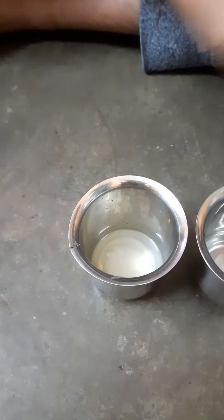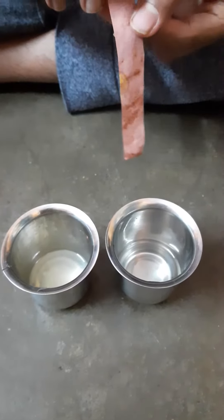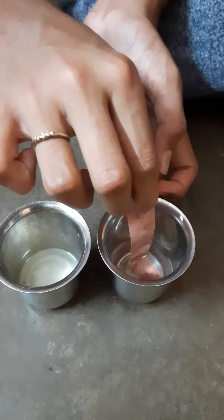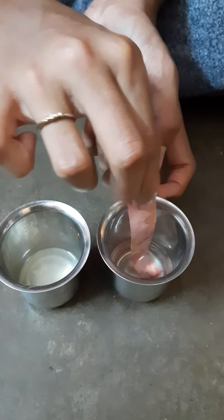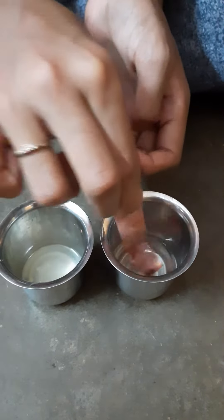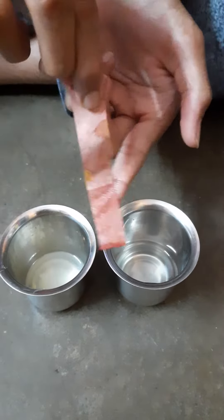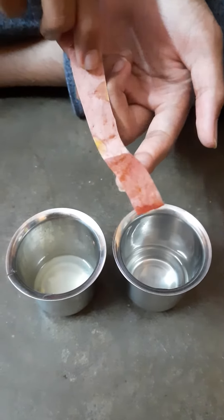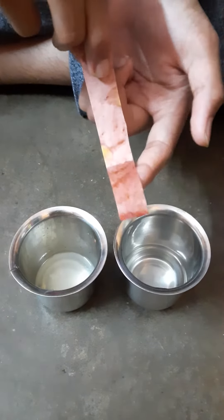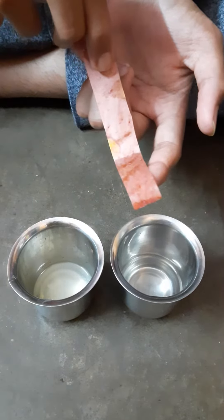And now, let's dip another litmus paper into salt solution. We dipped it into the salt solution and we didn't get any result, because this salt water has no acid in it.